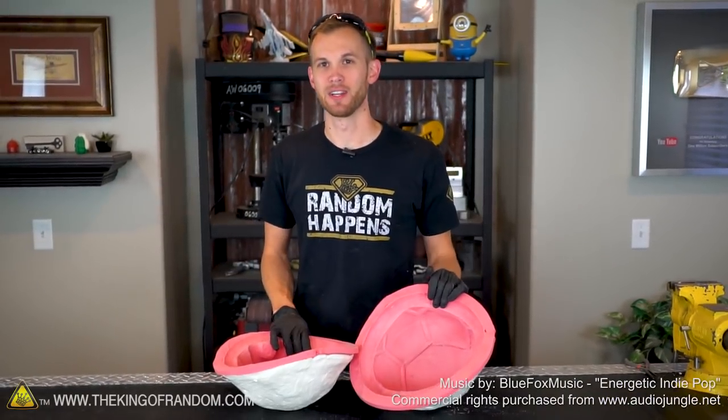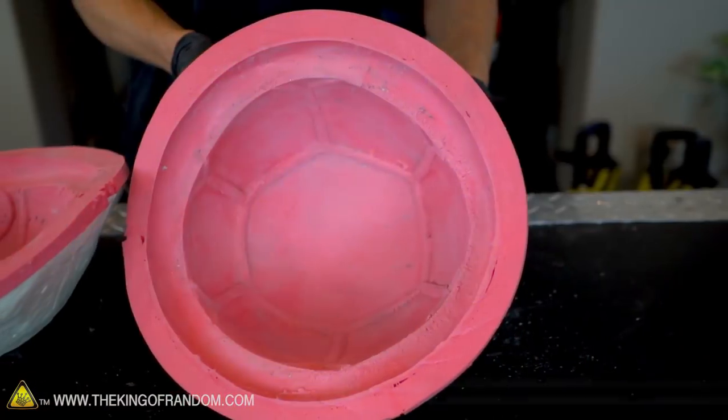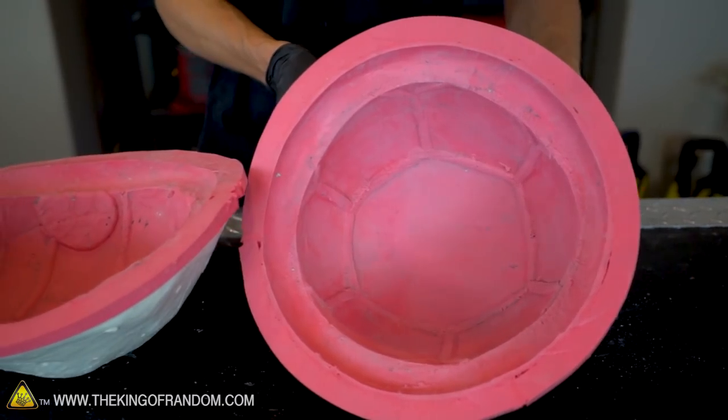Welcome back guys, I'm Nate with the King of Random. Today we're going to be showing you how to take the molds we made in a previous video and use them to cast fiberglass.